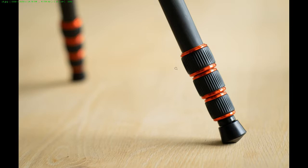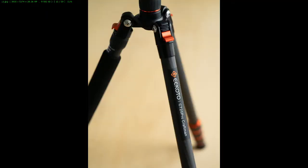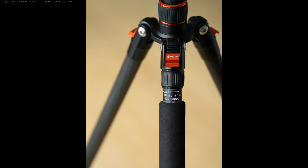This is how the legs look — you unscrew them counterclockwise and screw them in clockwise. It's really easy; in one movement you can extend or contract a single leg. It has a detachable monopod leg, which means that you can detach one of these legs and use it as a monopod.